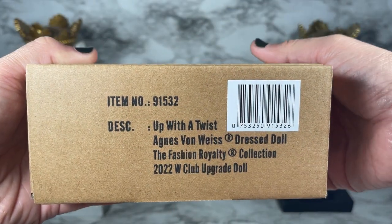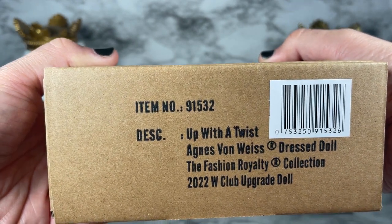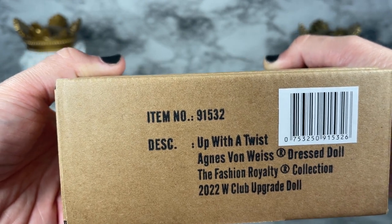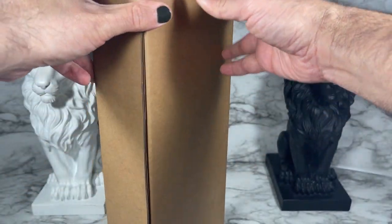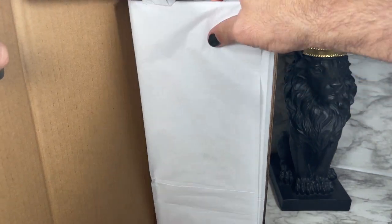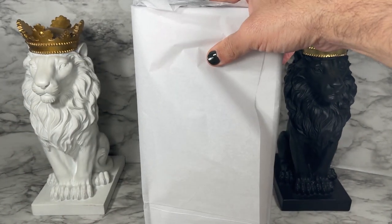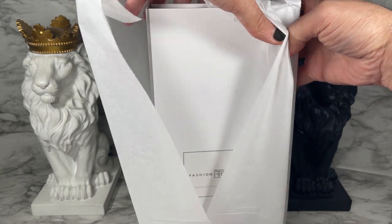Let's take a closer look. This is the shipper for Up with the Twist Agnes von Weiss, a dress doll part of the Fashion Royalty collection and part of the 2022 W Club upgrade dolls. I'm going to get the easy-to-open shipper open and I'm curious to see what kind of branding they went with for Fashion Royalty.